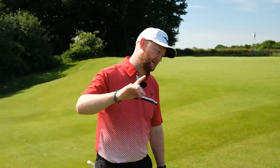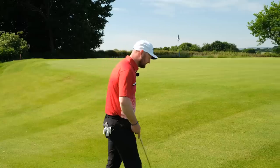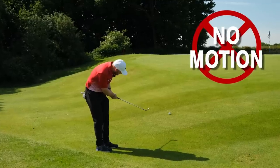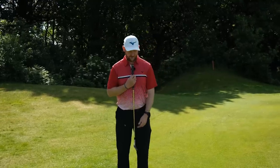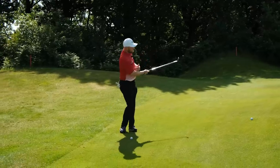Tip number five — this is going to save you some strokes. I see so many golfers keeping the head down, keeping the body down — that's not how we should chip. Just because you're only a couple of yards off the green doesn't mean you don't need your body to be active. If you watch the pros on TV, even on a little chip shot, imagine a laser light running from your neck down to your belt buckle — that laser light is turning a little bit towards the target. Get your body turning.